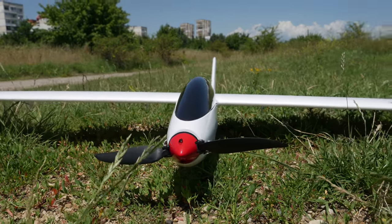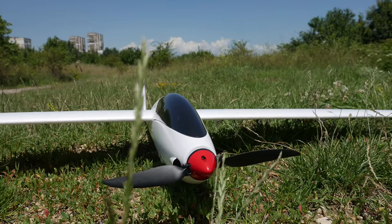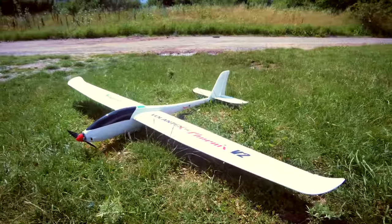Hello guys and welcome back to Oxangel RC. As promised I'm going back to planes for a bit, as there are some interesting things coming out this season. The first right now is the new Volantex Fenix V2.